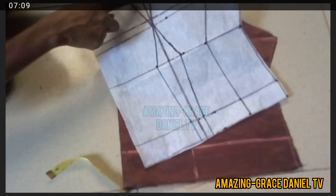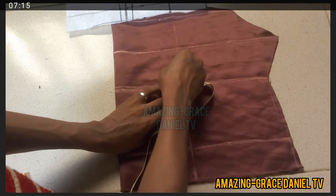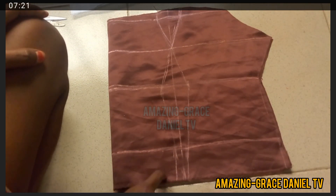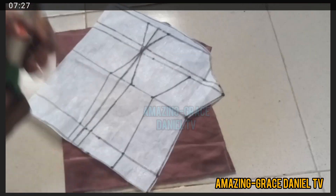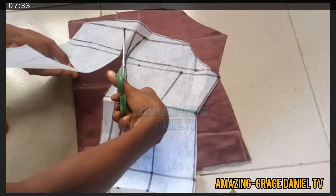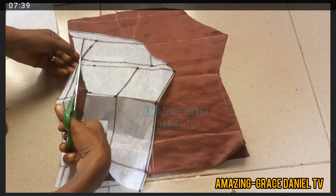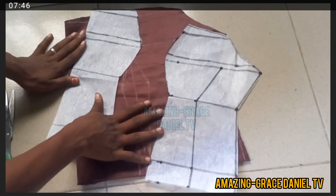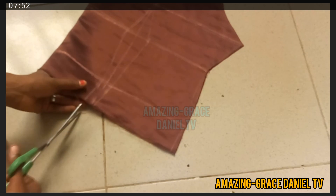I'm drawing out the lines on the underbust and the full length, then carving out that dart shape. I'm taking the one inch on both sides just the same way I took it on the pattern paper and drawing out the lines exactly the same way. I'm also doing the same for my lining. This is the actual pattern for your bustier — this is what it should look like when you cut it out on your fabric.